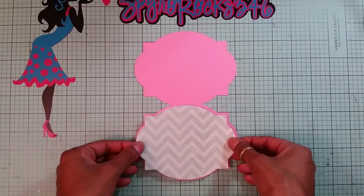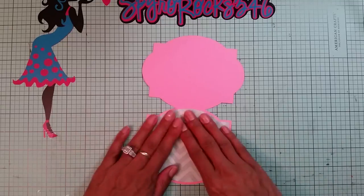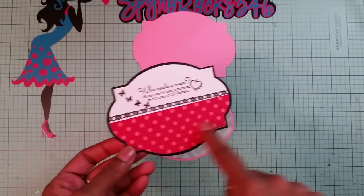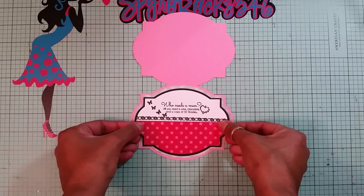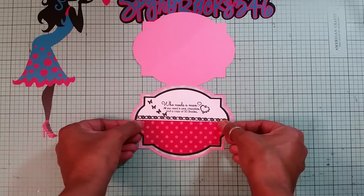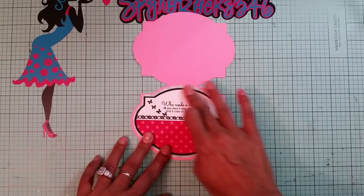For the inside of my card I have my chevron piece of paper. I'm just going to line it up in the middle — that looks really good right there. Then I have a black cardstock, my sentiment paper, and my designer paper. I'm just going to adhere this right in the middle. I end up doing my layers, and if you want me to show you how to do that, depending on how many comments are left, I'll definitely upload a video.